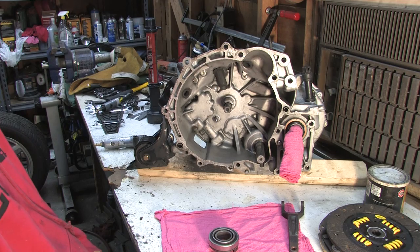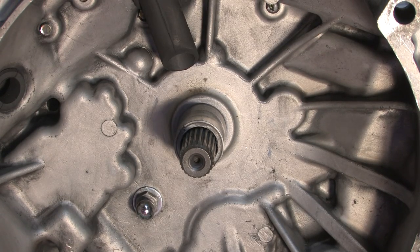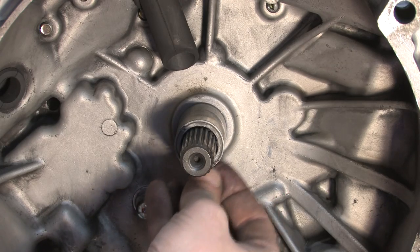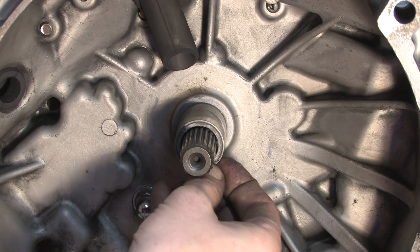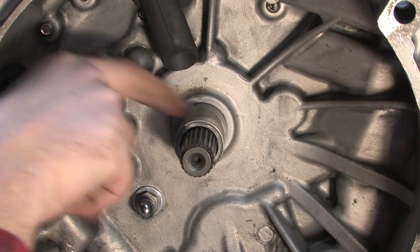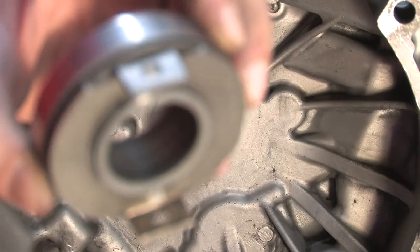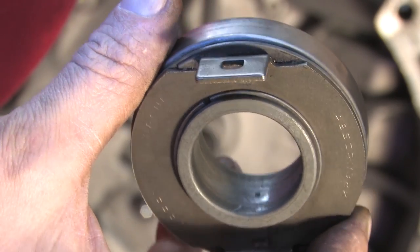One of the first things you want to do is check out where the throw-out bearing is going to ride on the bearing surface. Run your fingernail around it and see if you can find any rough spots. If anything feels rough or out of place, make sure it's not just dirt — if you feel it with your fingernail, you probably need to clean it up. I've got a fisheye right there, and you might want to check the inside of your old throw-out bearing on one of the bearing faces to see if you have anything rough there too.